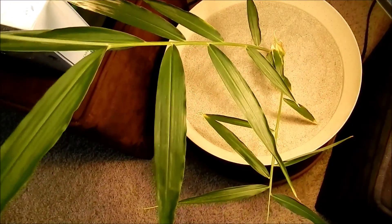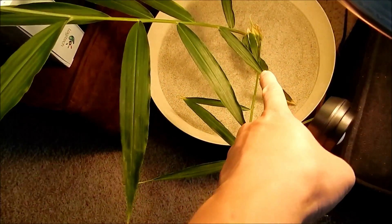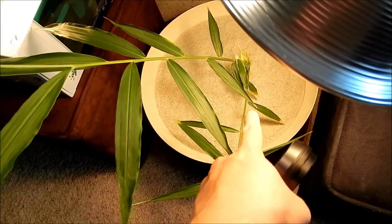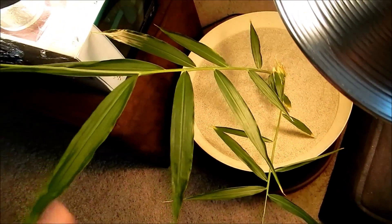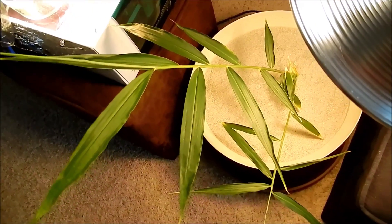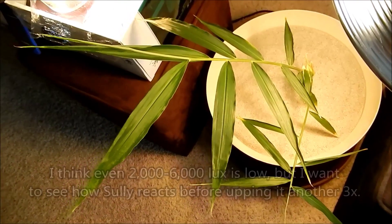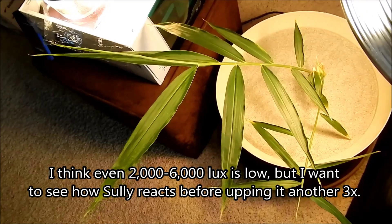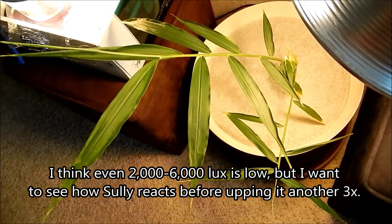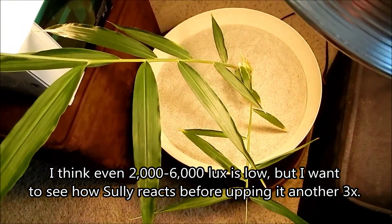So that's roughly three times the amount of light it was receiving before. Remember, just without this clamp lamp two days ago, it was getting like 800 down there and about 2,000 at the top. So now it's getting 2,000 to 6,000 all over. I think that'll dramatically accelerate the growth rate, and this plant will look a lot healthier and have new shoots hopefully coming out of the sand pretty soon.